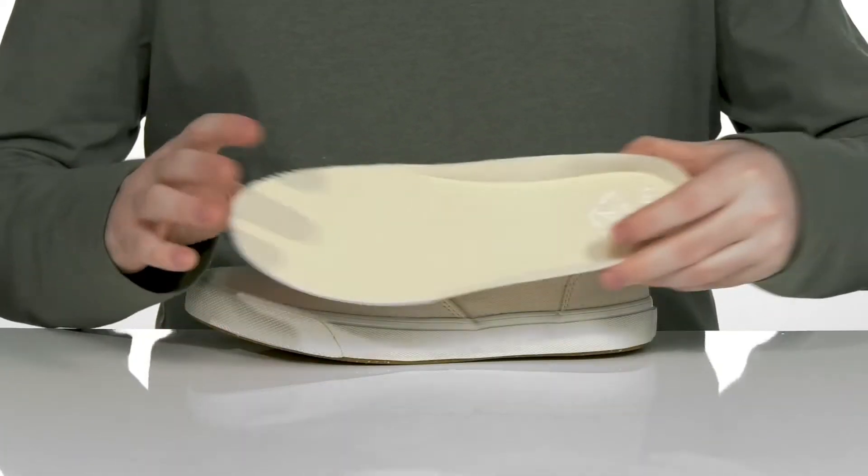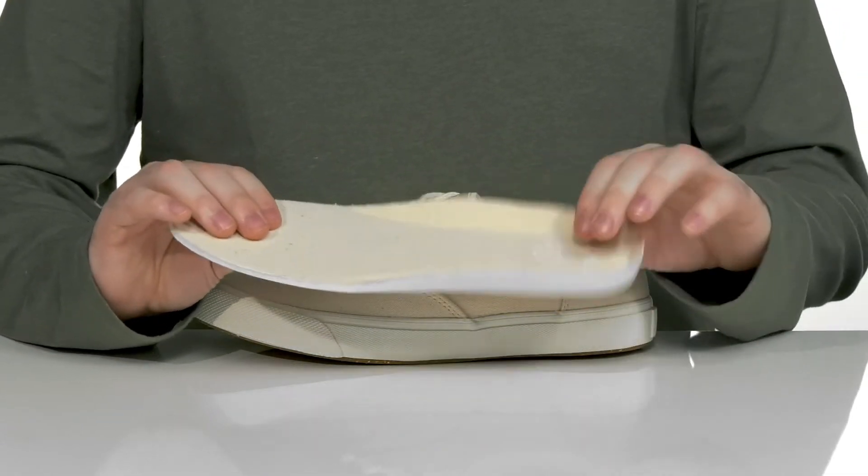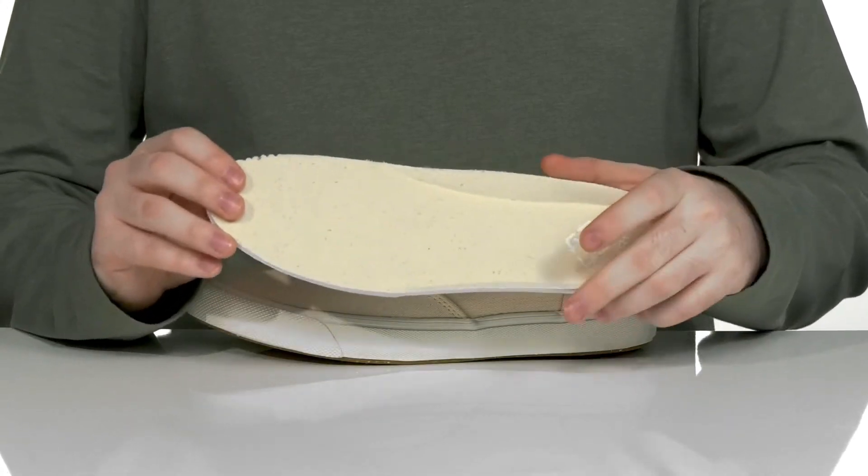It comes with a removable foam footbed to give you more cushioning underfoot, made out of EVA foam, with lots of shock absorption in the heel to keep you moving.